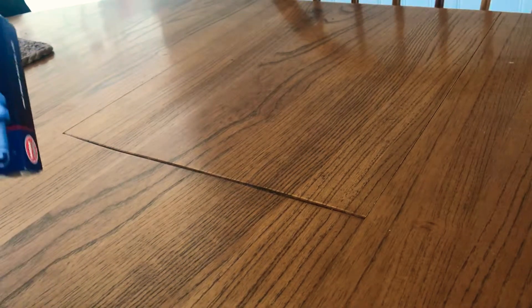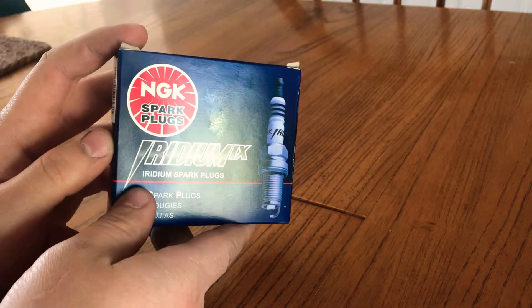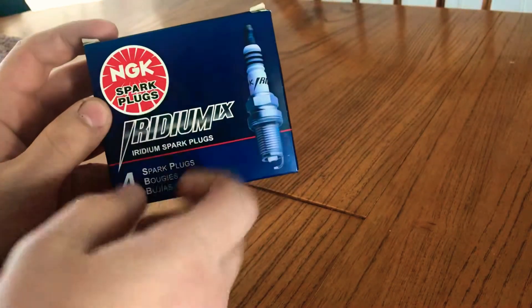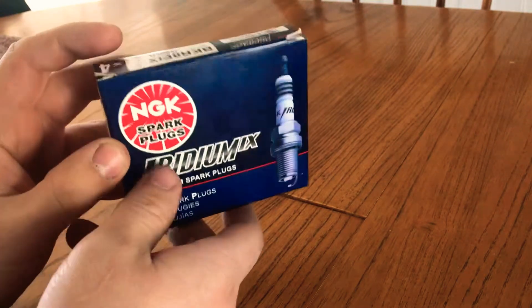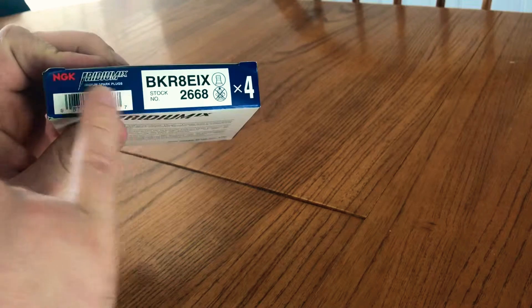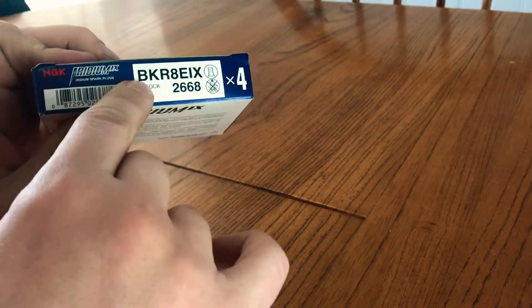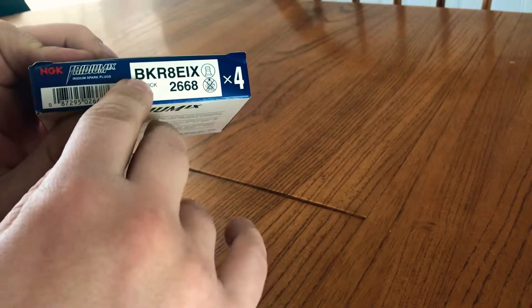What's up guys, thanks for tuning in to my quick little video showing you how to gap and also why to change the spark plugs in your Volkswagen, Audi, and other performance cars in general. These are NGK Iridium — I'll show a link down to these guys.